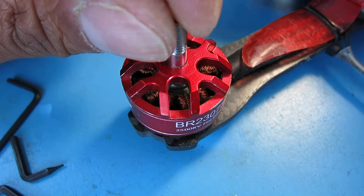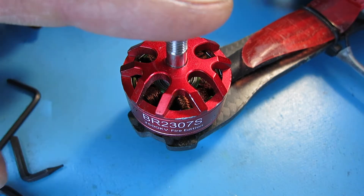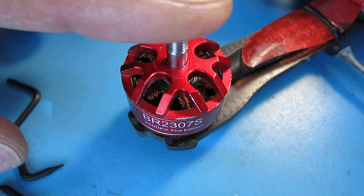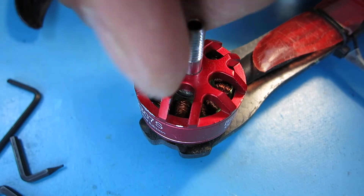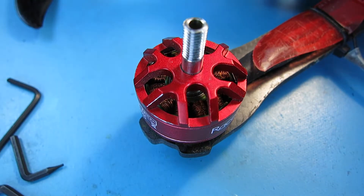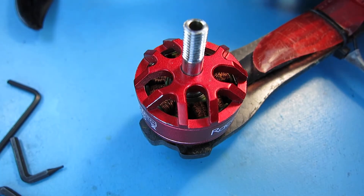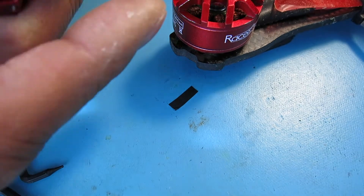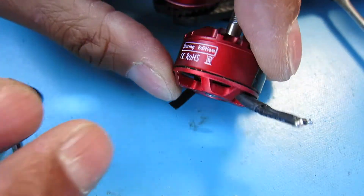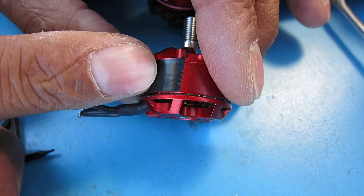So on my QAVR quad right now, I have a rear motor that has gotten very noisy and the bearings have a lot of play in them. And mind you, I don't crash a lot, but this has definitely worn out. And on the other side in the rear, the motor actually dropped a magnet. So I had already replaced that motor, and here it is right now — this is the one that failed. It was actually off balance as well, so I had to balance it.